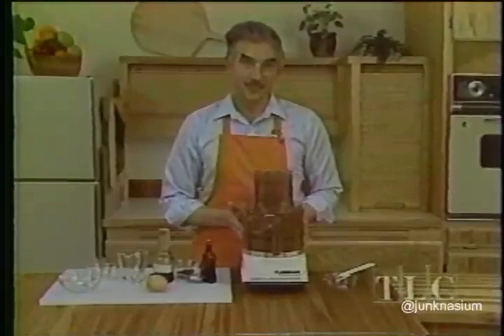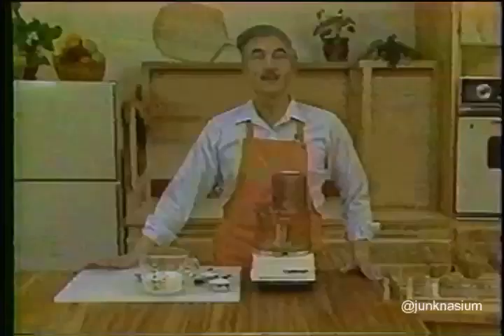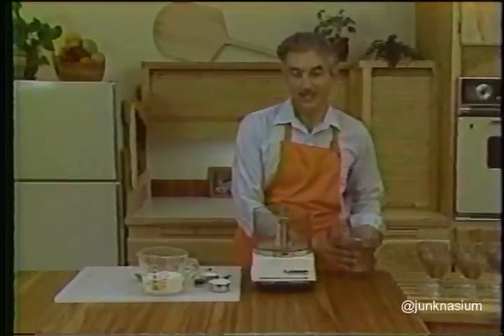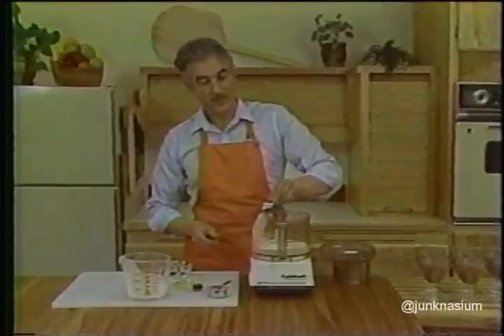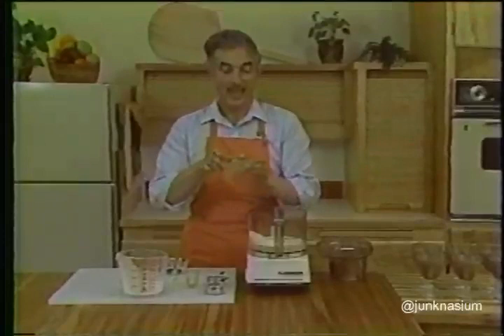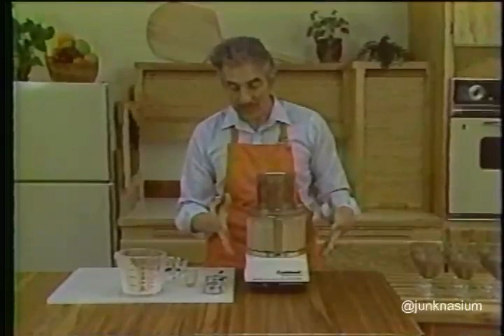Turn the mousse mixture into six or eight individual serving dishes, or into a shallow nine-inch serving dish. Refrigerate for one to two hours and the mousse will be set and ready to eat. The mousse deserves a nice whipped cream topping — to make that, use the metal blade to process one and a half cups of whipping cream or heavy cream, a quarter cup of powdered sugar, a quarter cup of instant non-fat dry milk, one and a half teaspoons of vanilla, and one egg white. Process everything together for about two minutes until the mixture becomes light and fluffy. The dry milk stabilizes the cream so it will not turn watery.